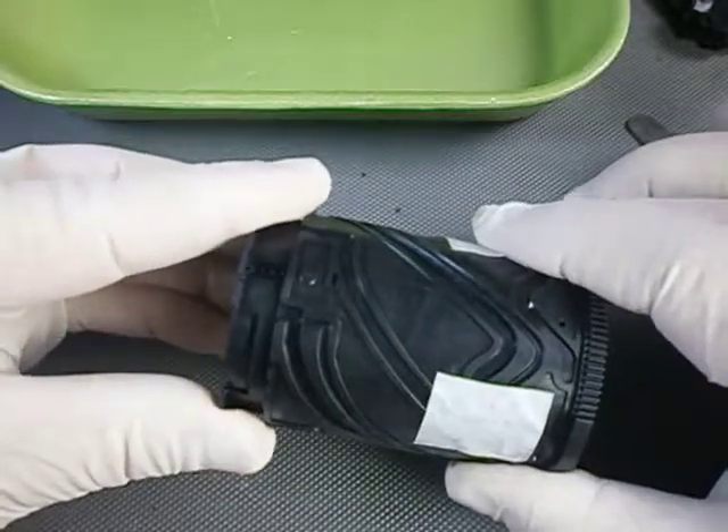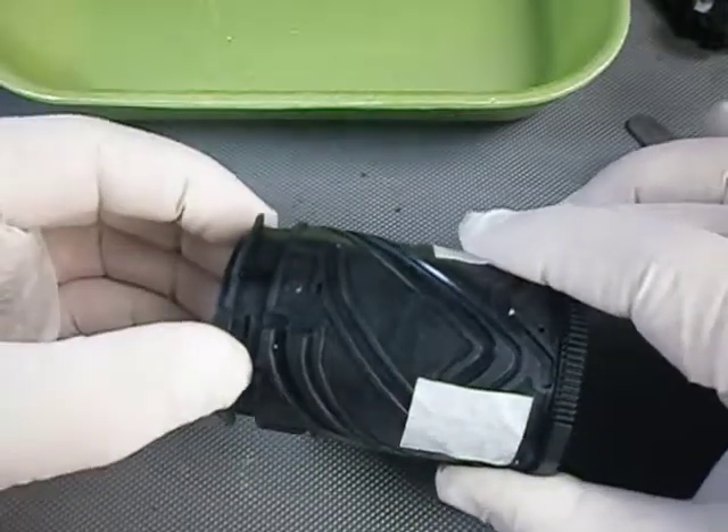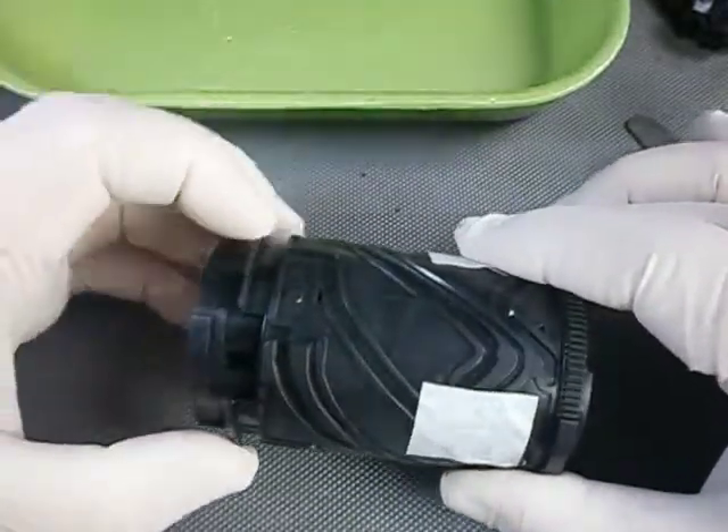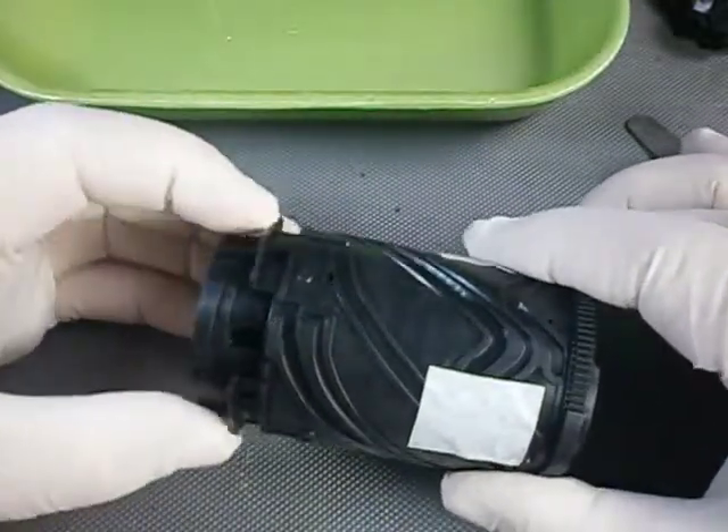Now if you turn the inner cylinder counterclockwise, the followers of the second element will engage in the part of the groove intended for them. Keep turning until the end of the way.